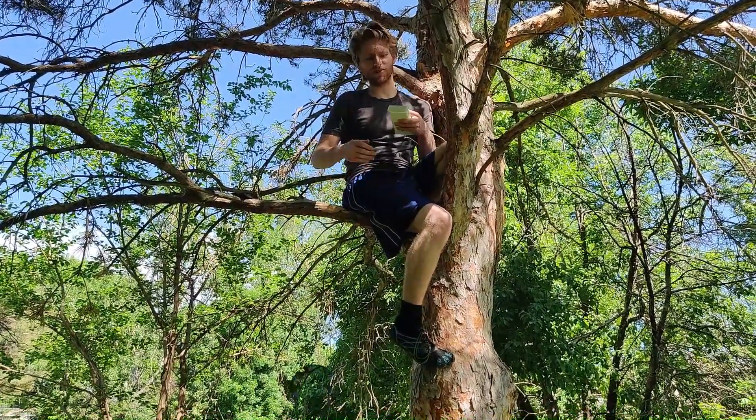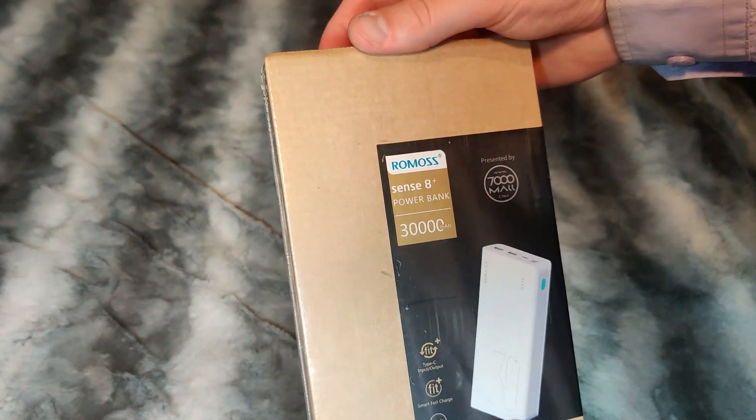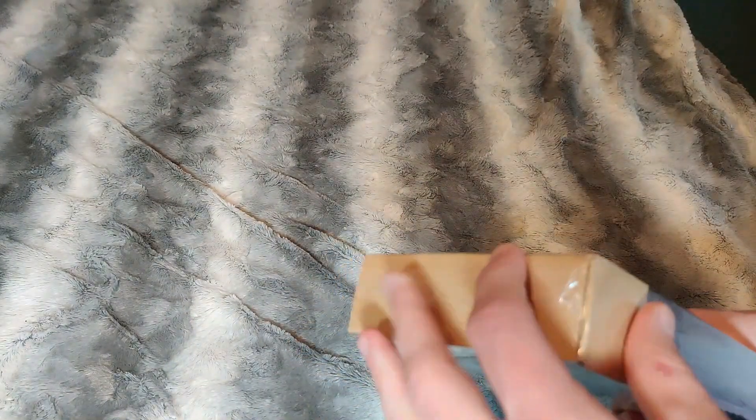Ever find yourself up a tree and need some extra juice? Today we are reviewing the Romas 30 Plus battery pack. We've got the Romas Sense8 Plus here for unboxing.